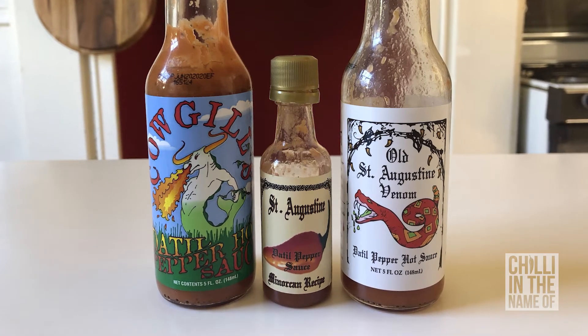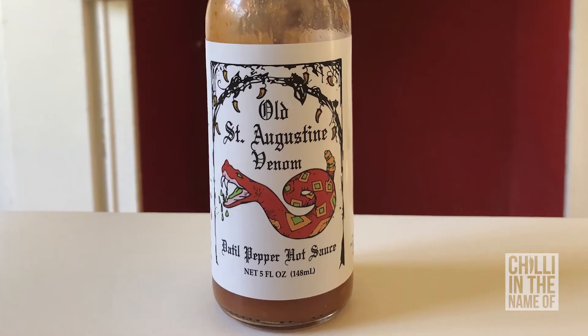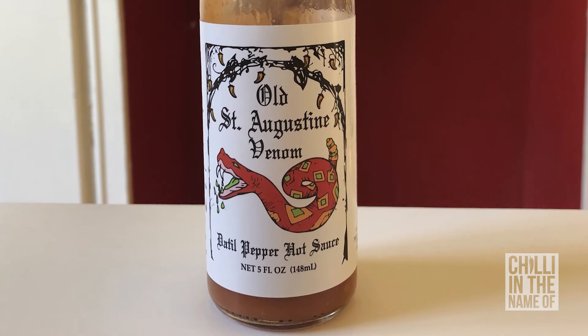So that's all the datil pepper sauces I've got for you today. I hope you enjoyed tasting the tastes of Florida with me. If you can pick up any of these sauces, I would recommend it. Probably my pick of the bunch would definitely be the Venom, because it is just that little bit hotter and it just seems to carry the datil pepper flavour just that little bit better. Until next time, I'll see you around.